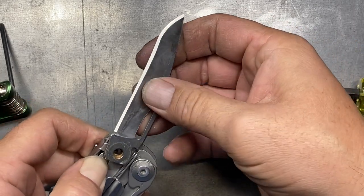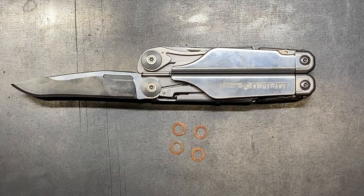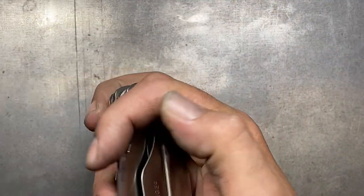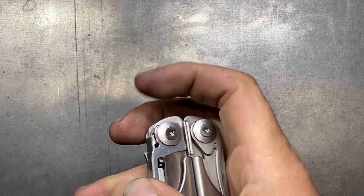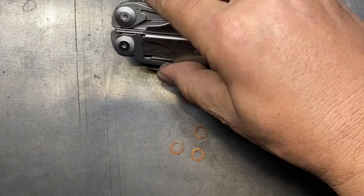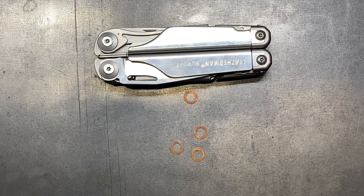Now if it was more like in the charge series where the two were connected, then yeah, I would probably say it's going to make a big difference. But in this style it's just working fine. As a matter of fact, it's actually operating a little bit smoother without that extra washer in there as opposed to putting it in. Seems counterintuitive, but that's the way it is.